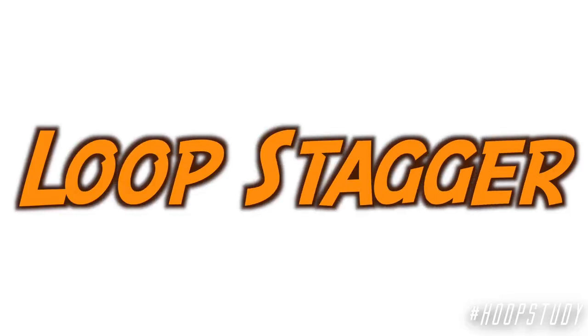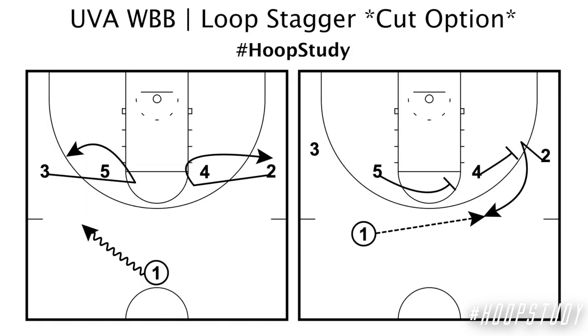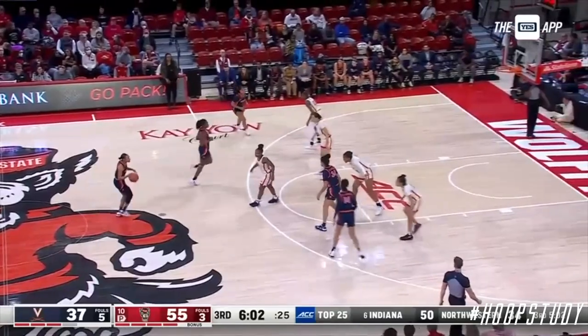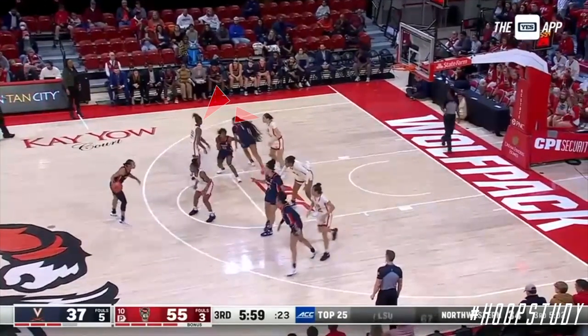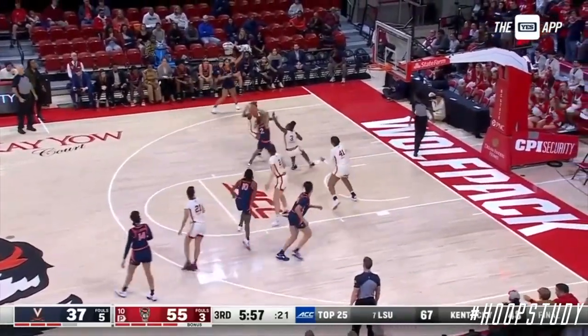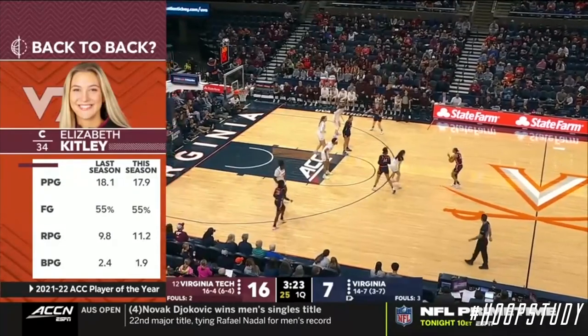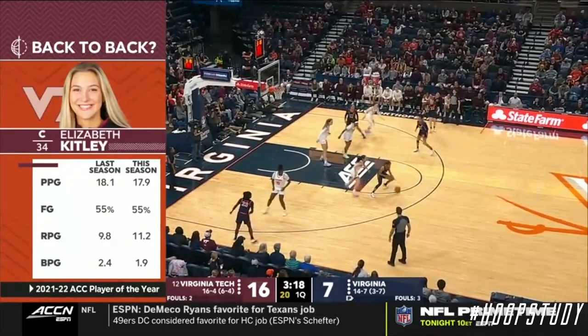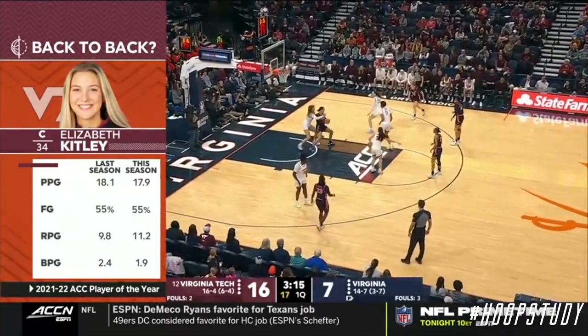For Loop Stagger, I'm going to show you a couple of options I drew up. The first is a cut option — after the point guard dribbles off to the side, they can come off a stagger. The second option is a dribble handoff, where the two guard still comes off a stagger but receives a dribble handoff instead of a pass. I really like this play because of all the action — the defenders don't have their eyes on the ball, which frees up the ball handler to get into a scoring option. And if the ball handler gets cut off, they still have the ability to find their post player coming off that stagger screen.